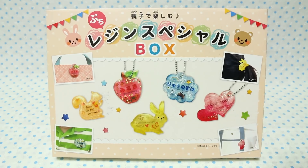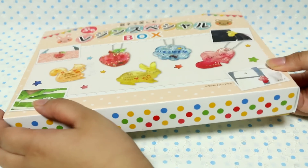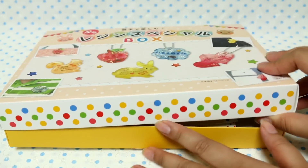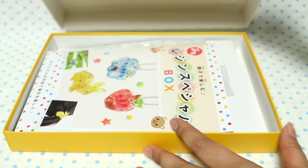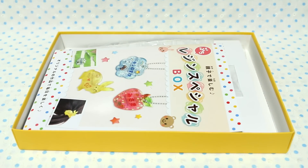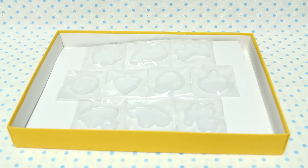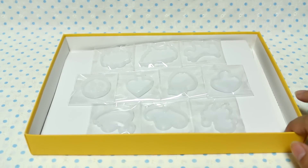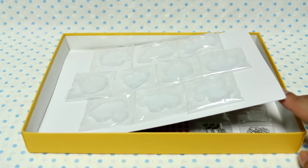A lot of you have been asking where to get this and I think it is exclusive to Pandora House, which is a craft store, and I don't think they sell it online — I've checked a few times. I'm sorry that I'm showing you stuff you maybe can't buy, but you can buy the molds and stuff. I think there are some shops on Etsy that resell them, and the pigments and stuff, so I'll see if I can find some shops that sell that and link them below.